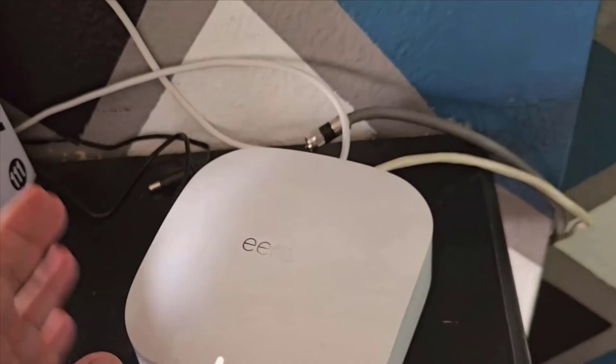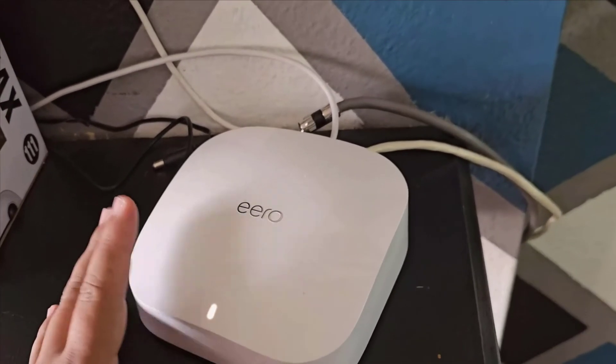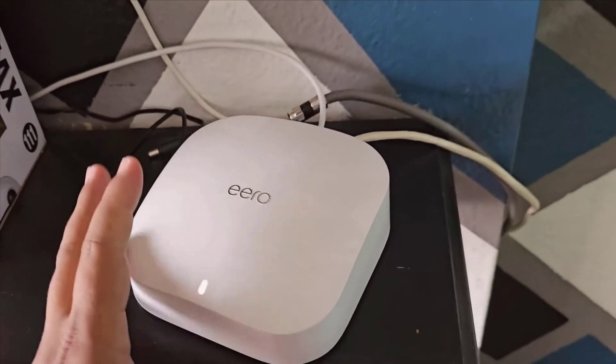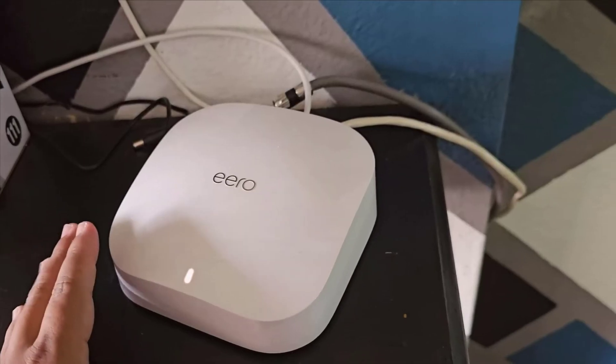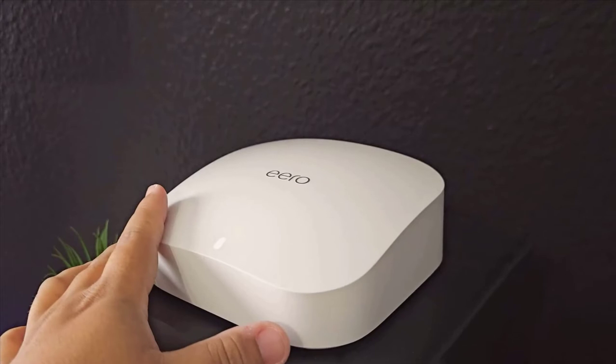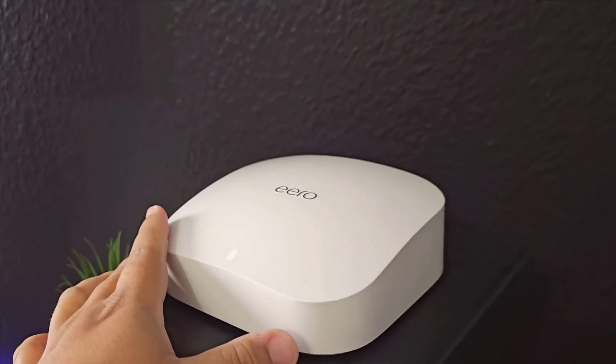Let me share a bit about my setup to give you a clearer picture. My main hub is connected to the fiber line and also has an extra gigabit connection port. I use this port to connect my PlayStation 5. This direct connection ensures that I'm getting the quickest, most stable performance possible, which is crucial for gaming where every millisecond counts.